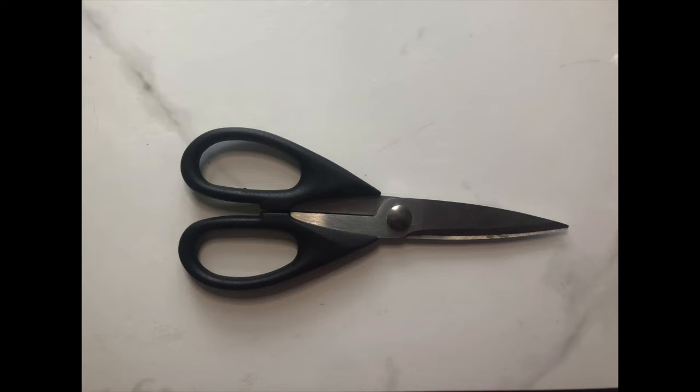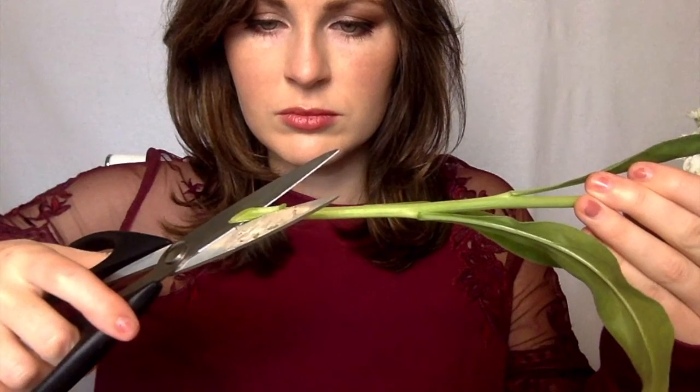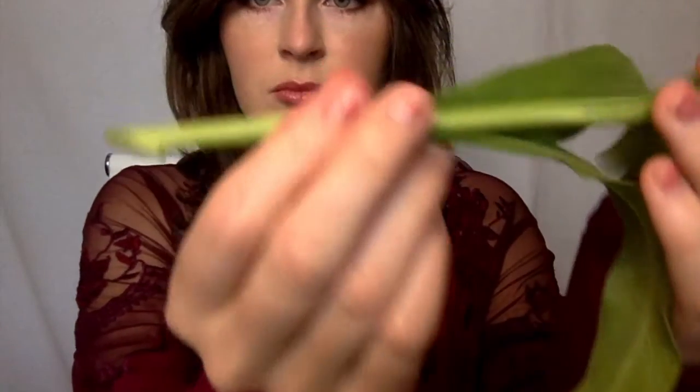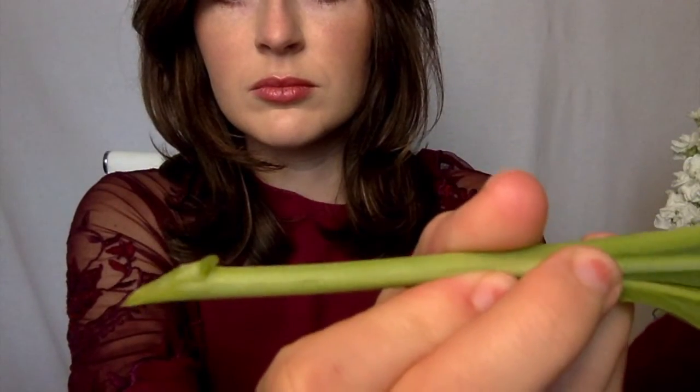The first thing you'll do is take your kitchen shears or your knife and cut the flower at least four inches from the bottom of the stem. You can cut it even more if there's a particular vase you want to put your flower in. The important thing is that whenever you cut the stem, you do so diagonally.